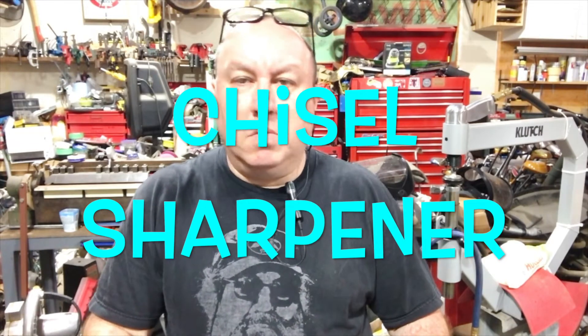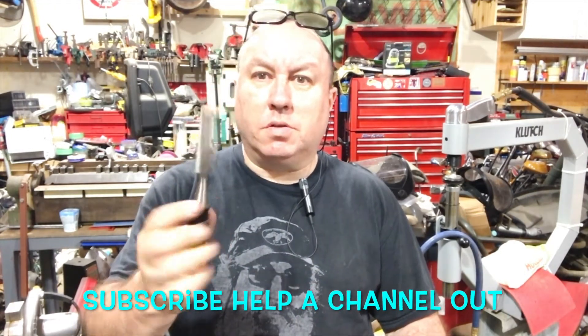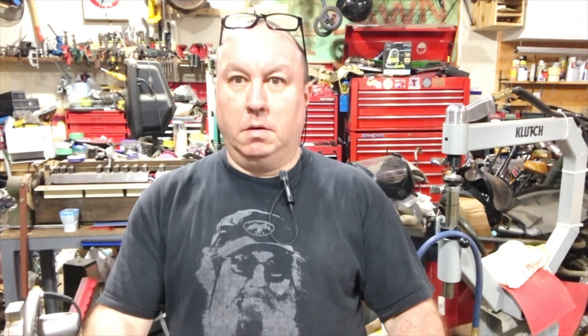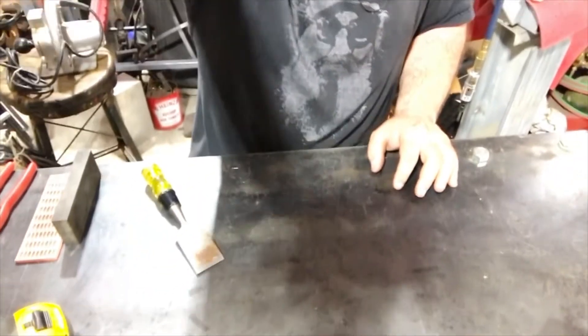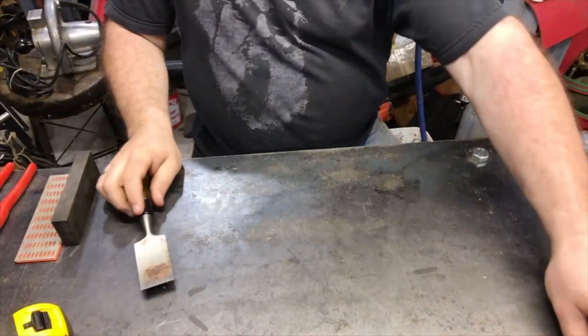Hello folks, it's me again. I have a video about something I have no idea about — chisels. I'm good at dulling them out but not good at sharpening them. I picked up a gadget that'll help me sharpen chisels. I don't know, my camera's failing, but anyway I'm gonna lower the camera and show you what I got here.